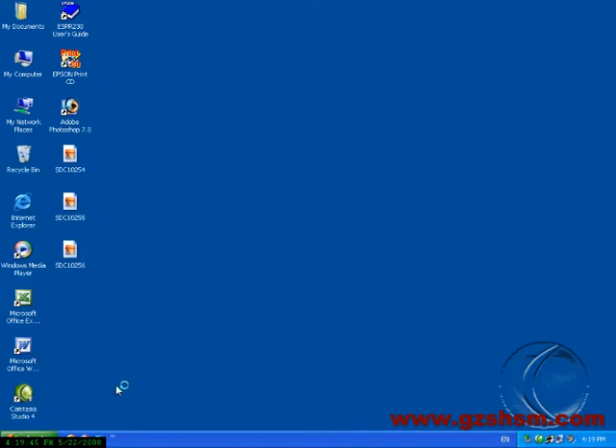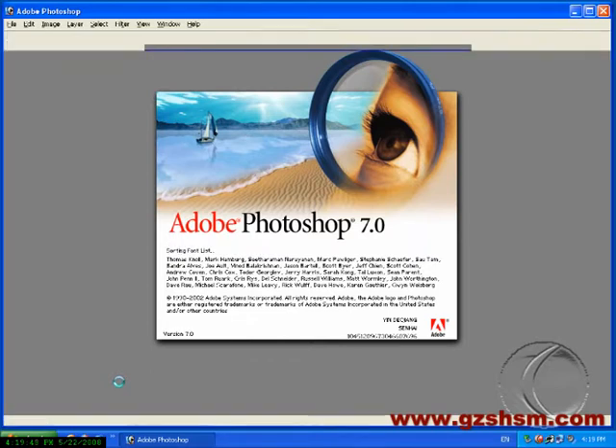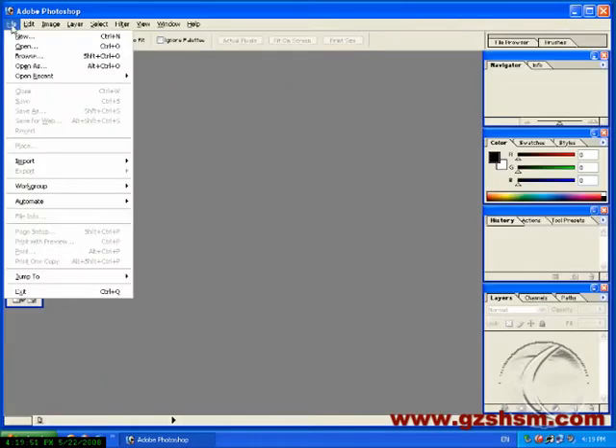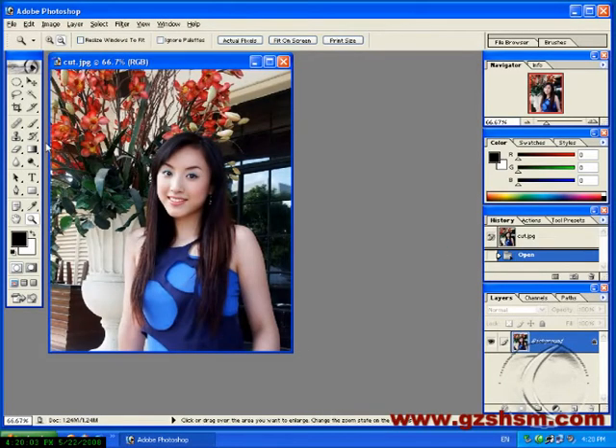First, open Photoshop. Open Edit Picture. Choose Glove Tool. Input Glove Size. Glove Size is based on card size.